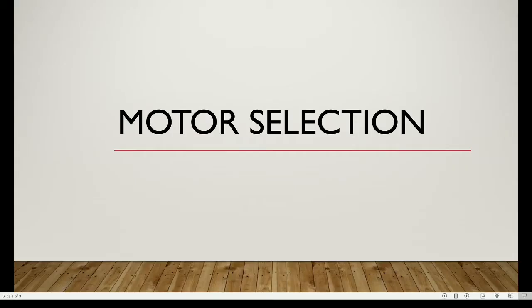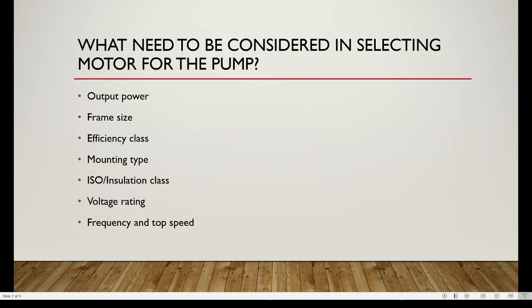My name is Ahmad Syafiq and I will explain the motor selection for the pump. What needs to be considered in selecting a motor includes: output power, frame size, efficiency class, mounting type, installation class, voltage rating, frequency, and top speed of the rotating impeller.